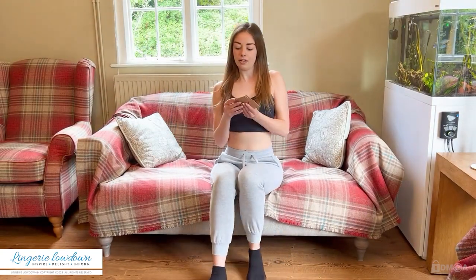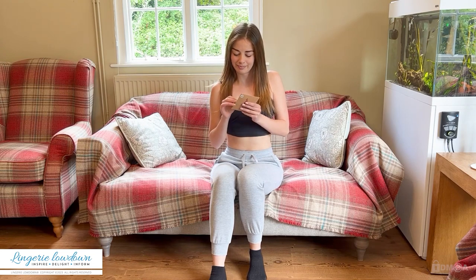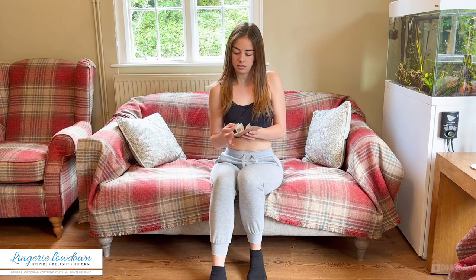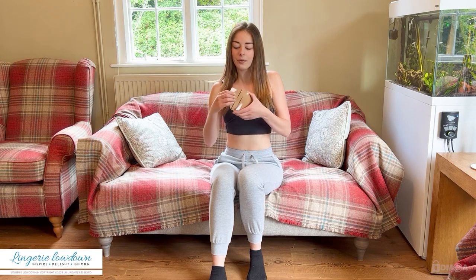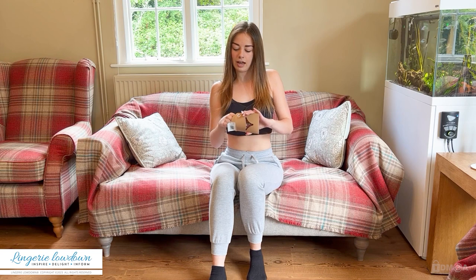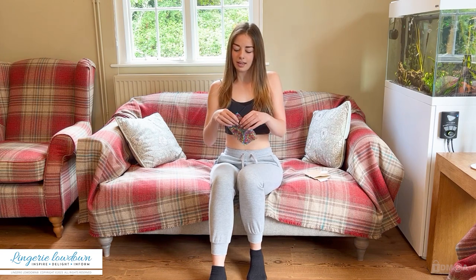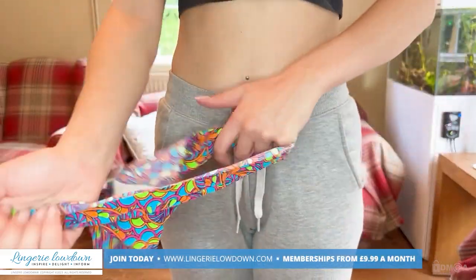I'll open it up and have a little look. Opening it up like a little letter and I'll just take it out here. It's folded really nicely. They're so colourful — they're really cute and I love the colours.